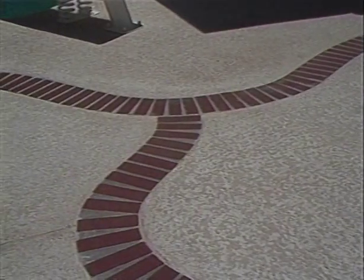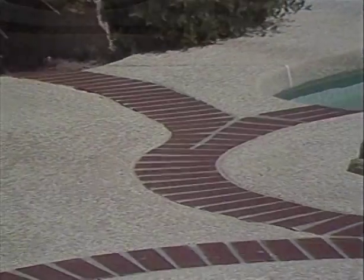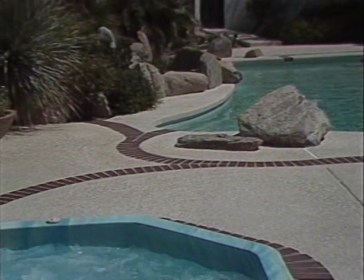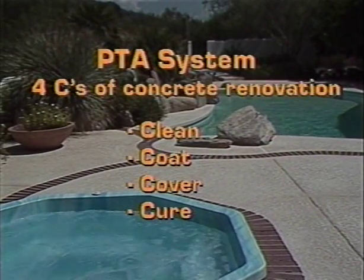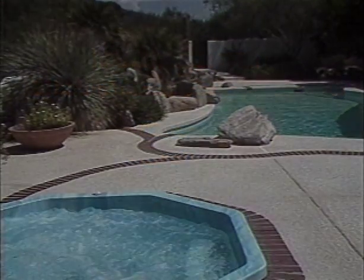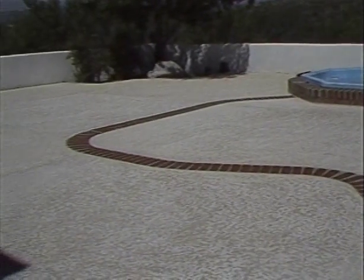By using the PTA system and some ingenuity in planning, we have transformed an entertainment area plagued by severe structural cracking, poorly planned additions, and deteriorating CoolDeck into a beautiful pool and spa area that rivals any newly constructed pool. Successful renovations like this depend on the completion of the PTA system's four C's: clean, coat, cover, and cure. This system is Mortex's recommended method for applying Keystone CoolDeck or Marquee to existing concrete. When you're considering concrete remodeling or renovation, let Mortex give you concrete answers.